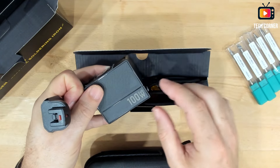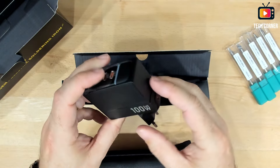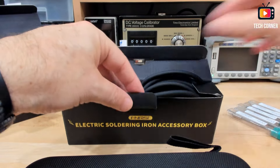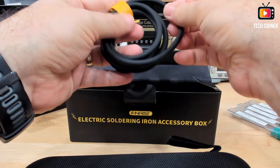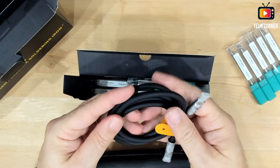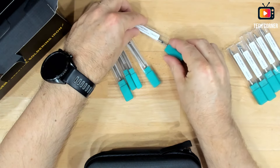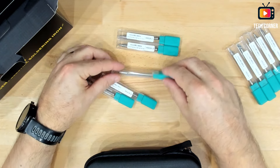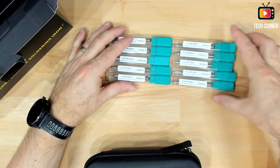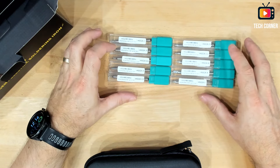In the accessory box we have a 100-watt GAN power supply. For European use you can swap the plug — very nice slot. The cable is that silicone one, very good, which was also delivered with the HS01. And inside we also have the key U.